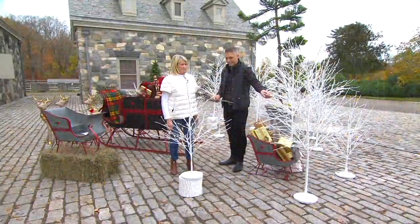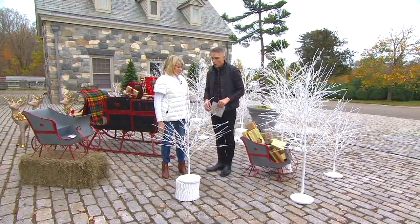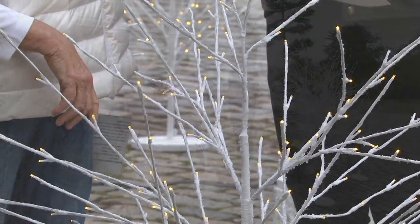We have two size options for you today: a four-foot and a six-foot. If you're picking up the four-foot that's in front of Martha, we just have it on a little stand. The stands are just pieces of tree from the back, painted white. These are light enough to just pick up and they sit right into the base — a faux-bois base. It's beautiful.